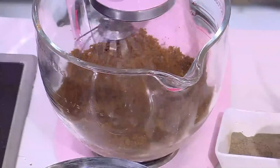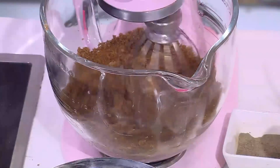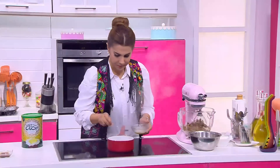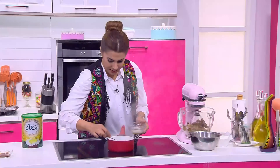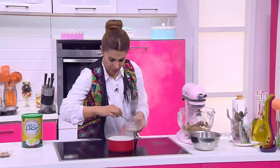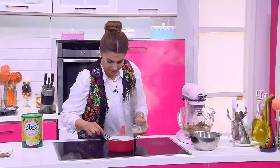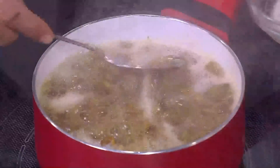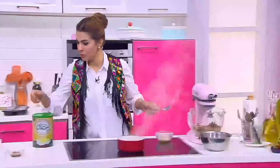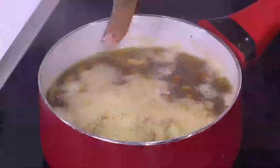لو طلعت الحاجات من البيض تضيف التمر. دايماً نشيلها وهسيب دول يتخفقوا شوية. بتبتدي تغلي المية اللي فيها التمر - هنجيب البيكينج سودا ونحطه عليها.